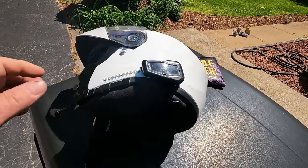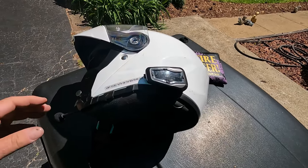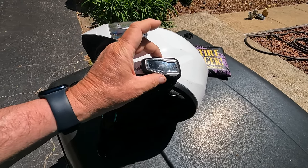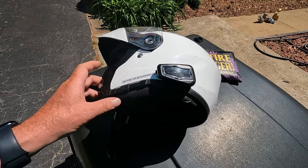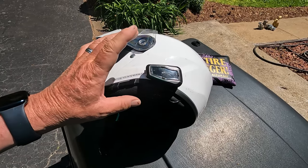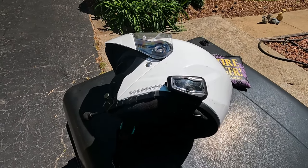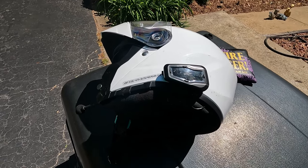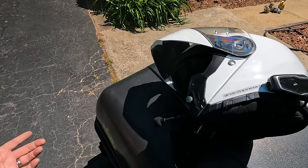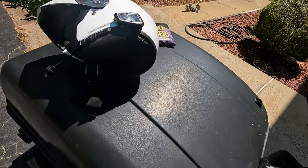Laurie and I have found that we really like the Cardo Freecom 2 Plus Bluetooth communicators. The 2 Plus has several hundred feet of range, so when I'm filling up and she goes inside to get a snack, we can leave our helmets on and she can describe what snacks are available while I tell her what to get. I can also play music through them and make and receive phone calls — you just click a button a couple of times and it calls your primary contact. I think the helmet is a keeper.